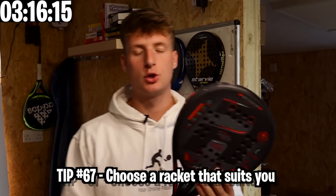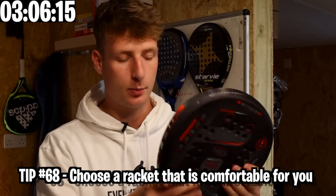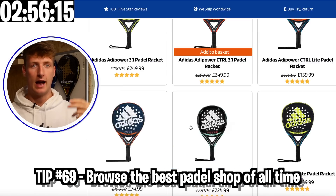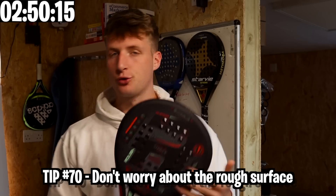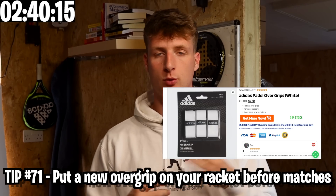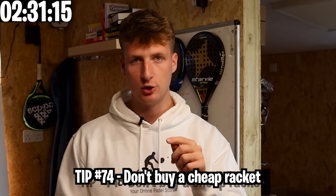Some tips for your paddle racket: make sure it suits your game style — if you like control, get a control racket. Focus on comfort as number one. Browse on Everything Paddle to help you choose the right racket, as every racket has a video explaining it and there's a racket quiz available. Try not to obsess over the rough surface — it doesn't make a huge difference. Put a fresh over-grip on before any important match or tournament, apply a racket protector to increase the lifespan, take good care of it, and don't buy too cheap — buy cheap and you'll have to buy twice.